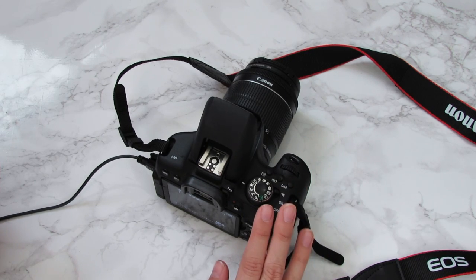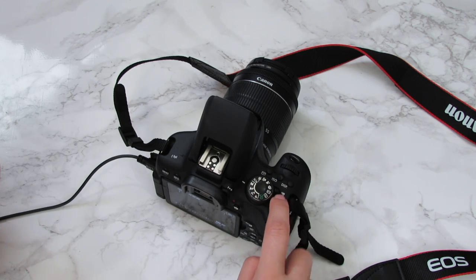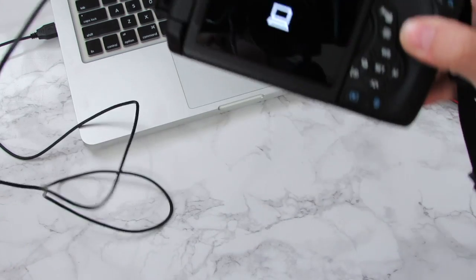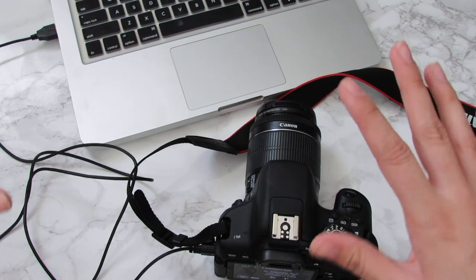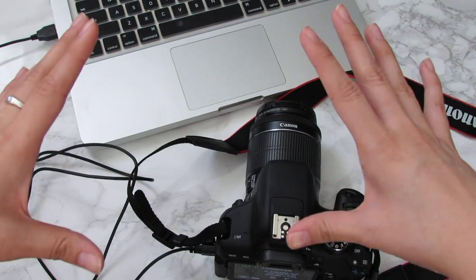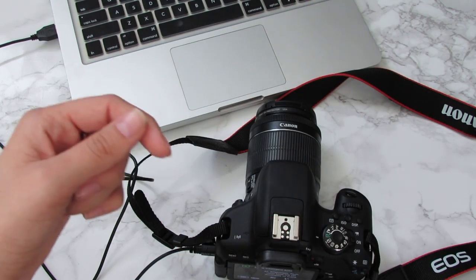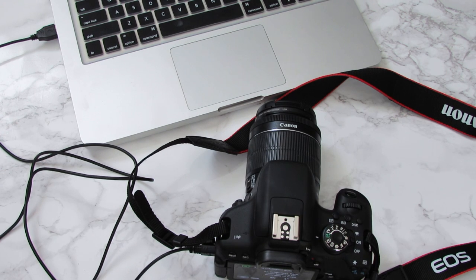First things first, once you turn the camera on, go ahead and put it into manual mode and do movie recording. It will automatically start connecting to the computer. Now that the camera is turned on and connected, I'm going to move this stuff out of the way and show you a computer screenshot so you can see what you need to do on the computer.